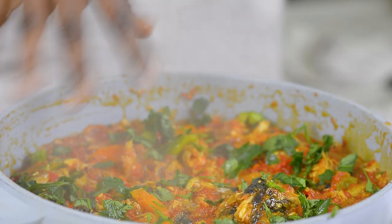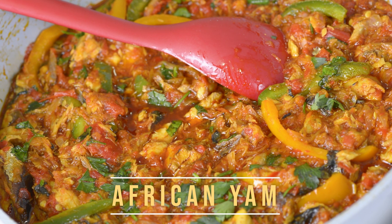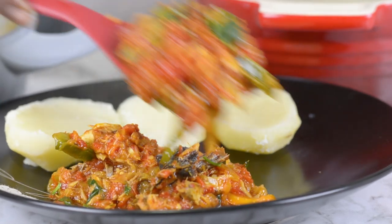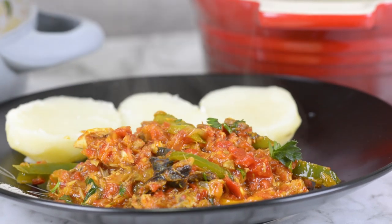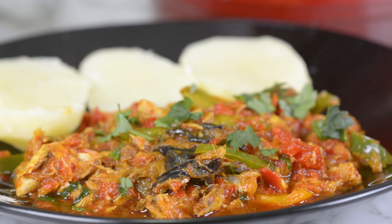Here we go, it's all done! Growing up we used to serve this with freshly boiled yams, but right now I live in a place where I don't have access to yams every time, so I like to serve this with boiled potatoes. Sometimes I serve it with rice, couscous — you name it, it goes with virtually any good food. That's it for today! Thank you very much for spending your time with me, and as usual all the details for today's recipe can be found in the description box below. Until next time!